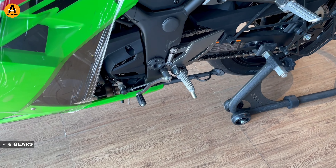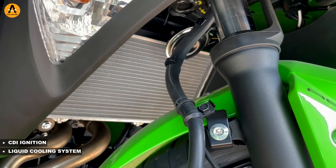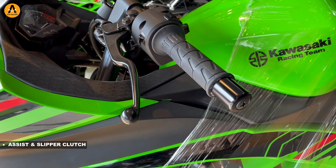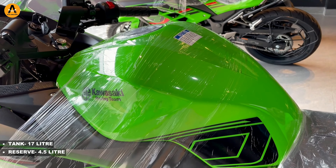Regarding gears and transmission — the transmission type is chain drive. This bike has CDI ignition and a liquid cooling system. The clutch type is an assist and slipper clutch. Tank capacity is 17 liters with a reserve fuel capacity of 4.5 liters, which is good.